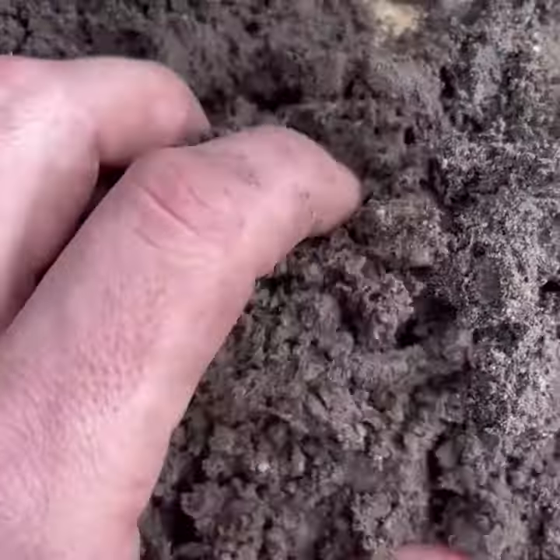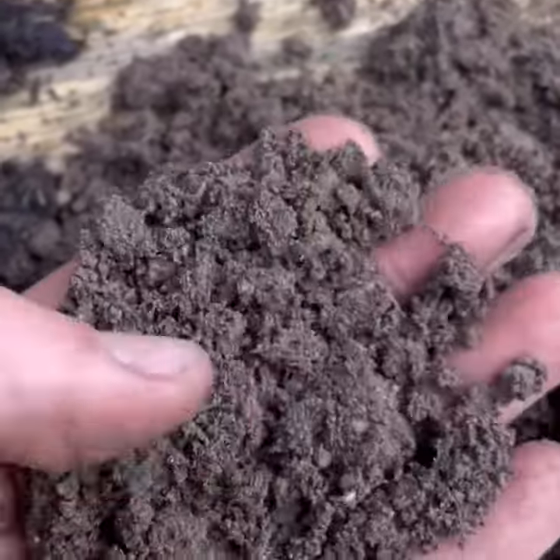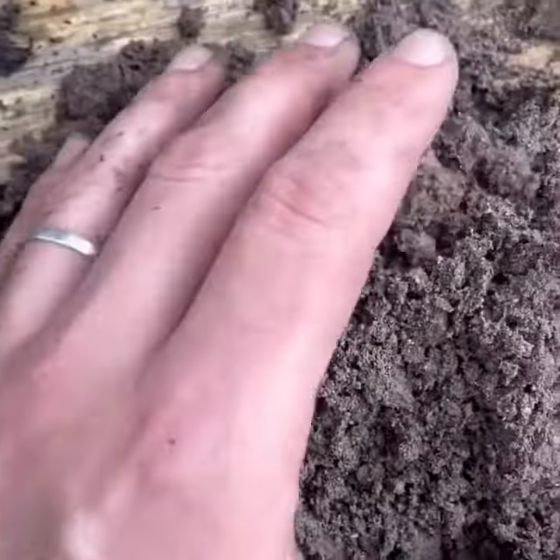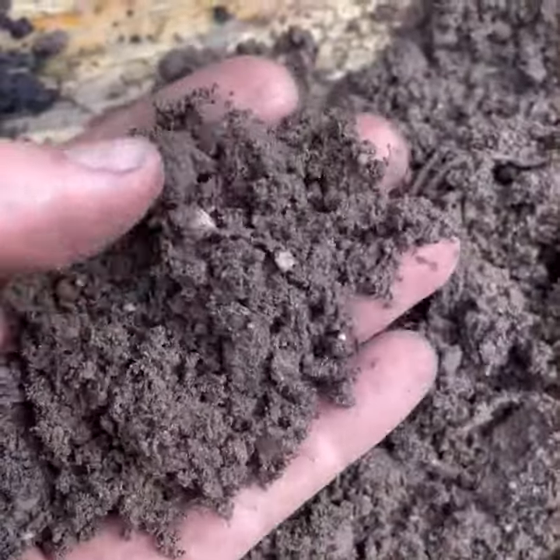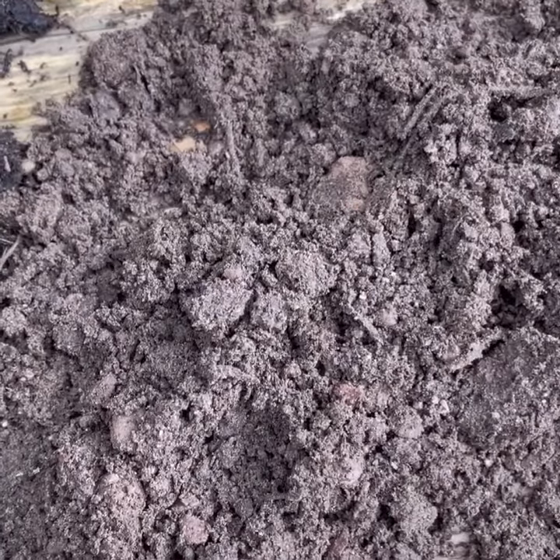And this is John Innes compost. This is really good stuff. Lots of grit in it, holds moisture well. It has a lot of feed in it, which is not really necessary for bulbs because they contain their own food.